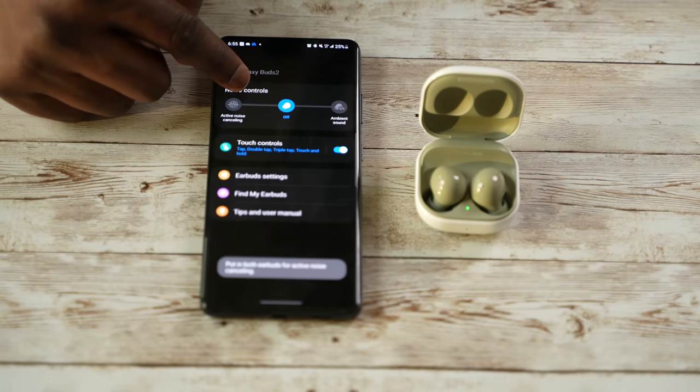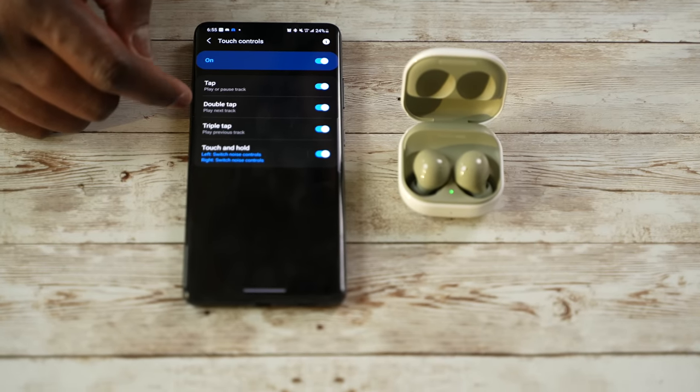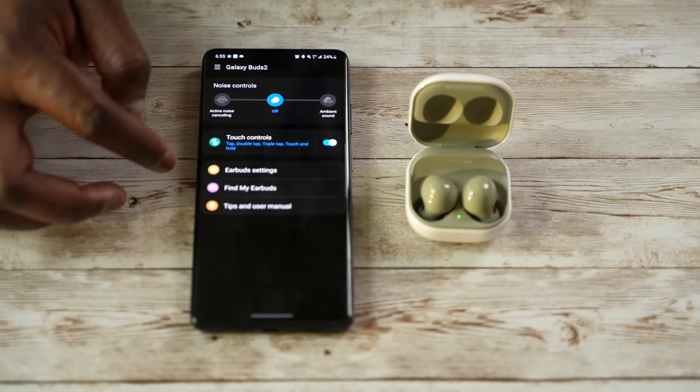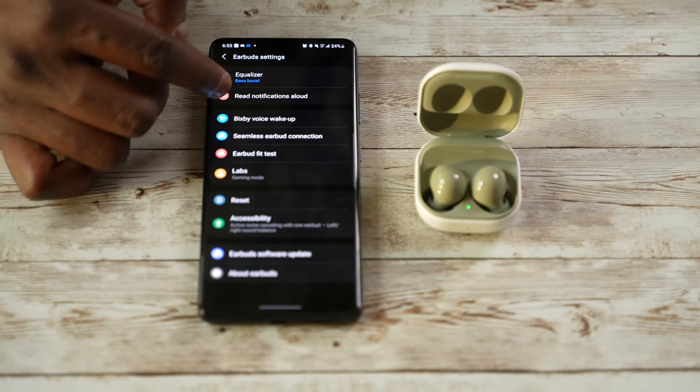That brings us to the Galaxy Buds 2. Samsung used this device to fix some of the issues they had across the line. In terms of fit and comfort, I would say this is the most comfortable buds out of all five — very light, very comfortable, and they fit quite snug. When it comes to the app, it's similar, but right now it has fewer features than even the Galaxy Buds Pro. The Buds Pro has 360 audio and Speak to Chat, which you don't get with the Galaxy Buds 2.